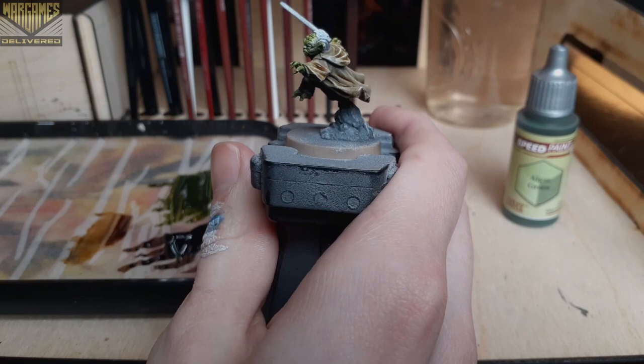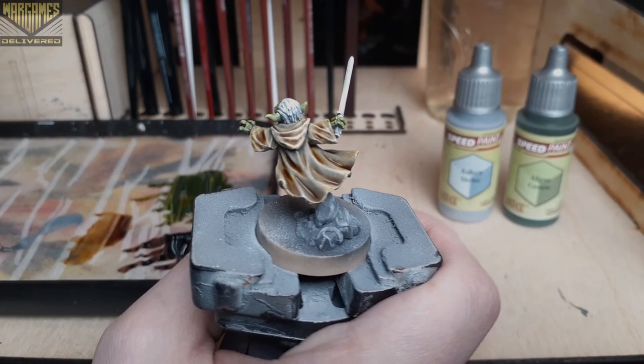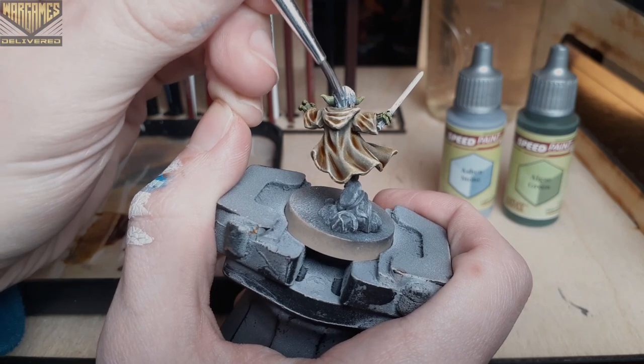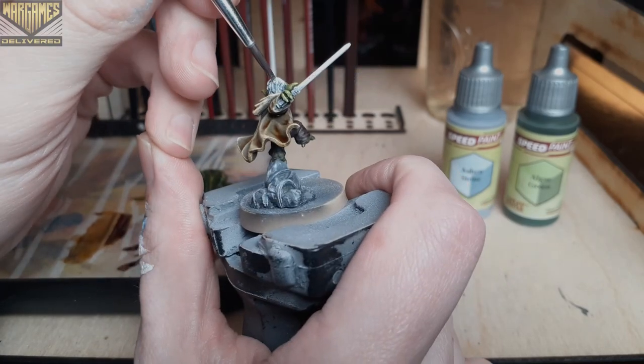Off camera, the only step I really did was add the acrylic Troll Claws from Army Painter to all of his nails on his hands and his feet, because there wasn't really a good way to speed paint that on. Typically when I'm working with speed paints I try to mix in just a couple acrylics into the paint job just to make some steps easier for me.